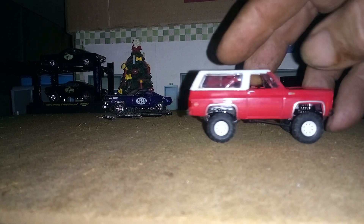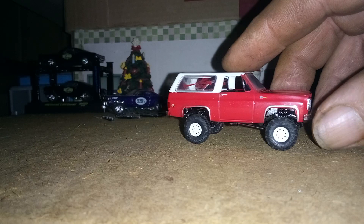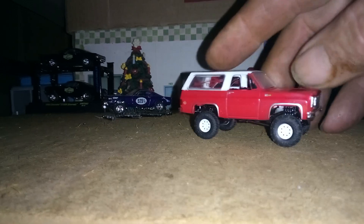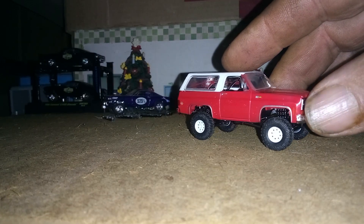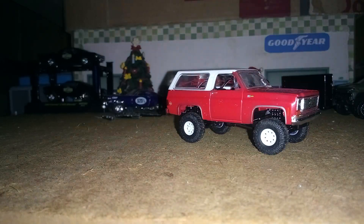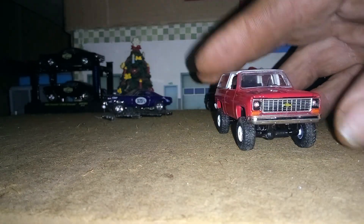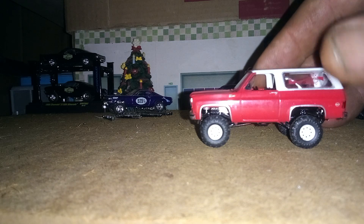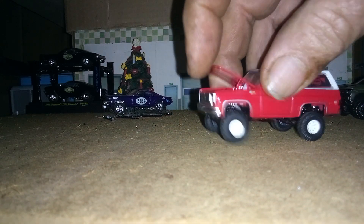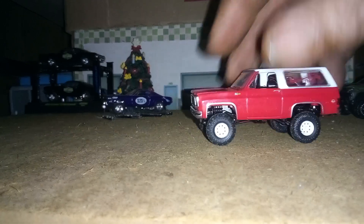Nothing else wrong with it. I got the top JB Welded on so it's not going anywhere — pick it up by the top now and it won't come off. Took all the decals off as you can see. Got it all fixed up. Had a Coca-Cola decal on the hood, so that's gone. It's got an opening hood, and there's the engine. Got her lined out.